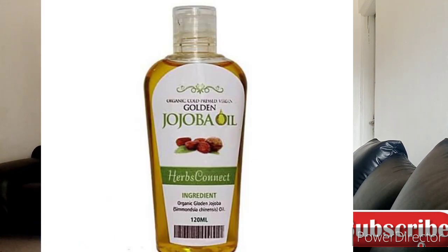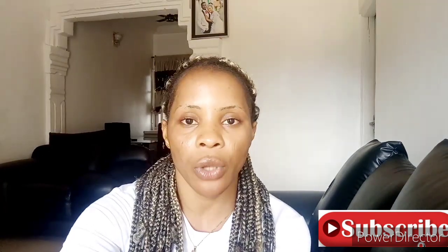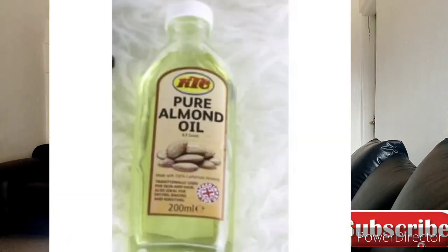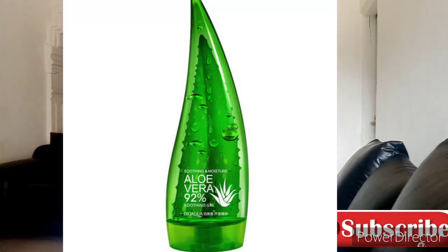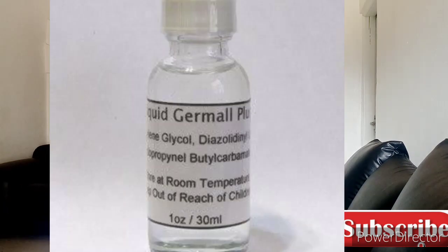You will also need two tablespoons of jojoba oil, two tablespoons of carrot oil, two tablespoons of almond oil, two tablespoons of aloe vera gel, a pinch of miracle powder, and one tablespoon of preservative.